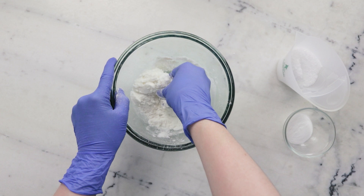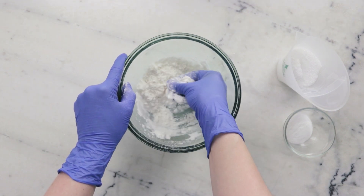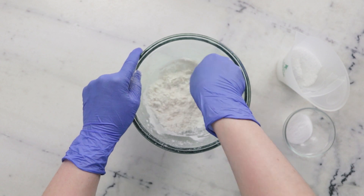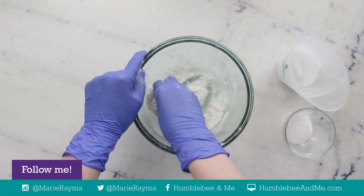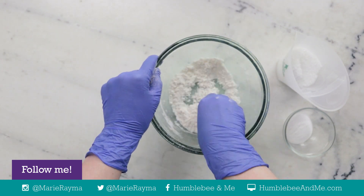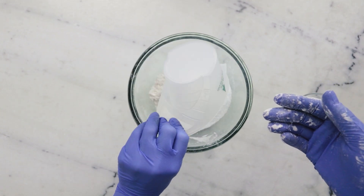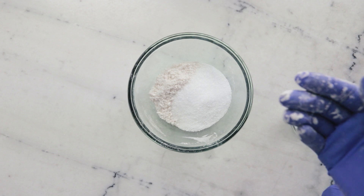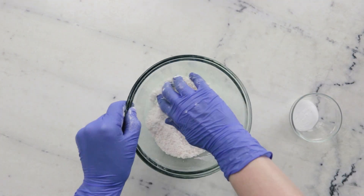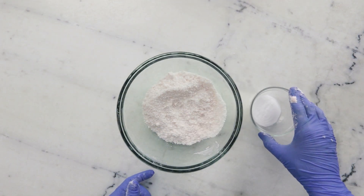We're going to work that together with our hands, kind of like you would massage fat into a biscuit dough or a scone, except we are going for significantly more uniform than you would with a biscuit. Our next ingredient is 116.235 grams Epsom salts. And our last ingredient here off to the side is 15 grams of sodium lauryl sulfoacetate, SLSA.